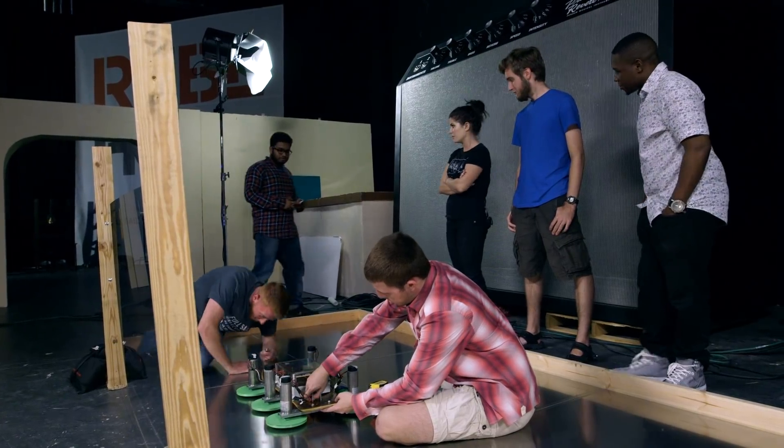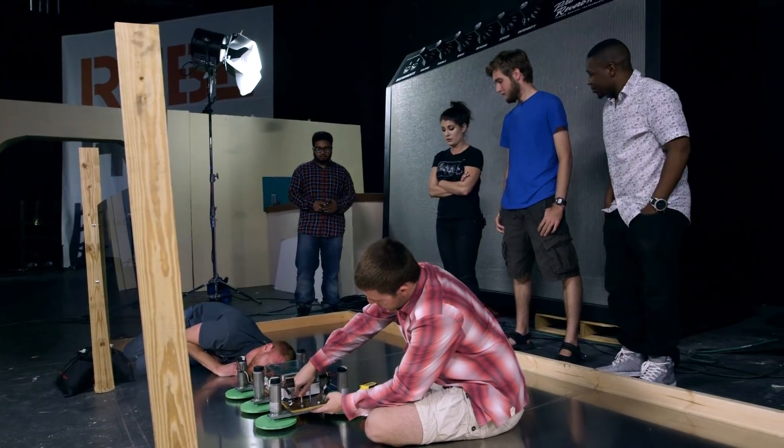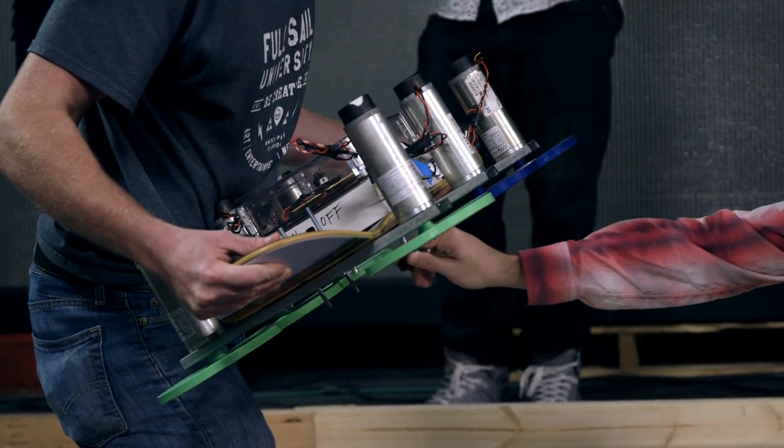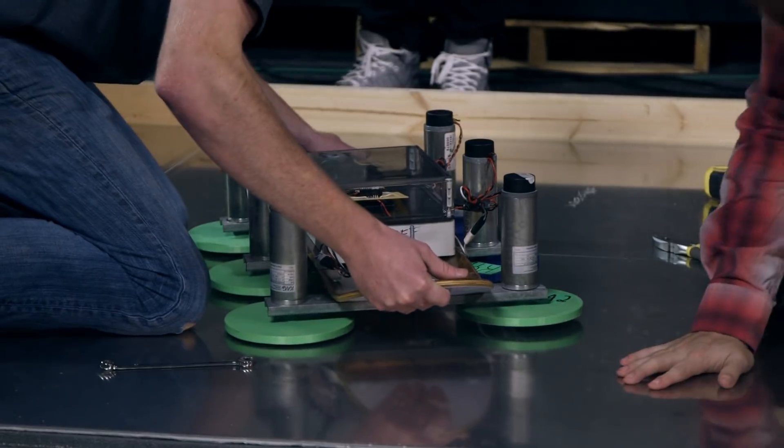So walk me through a couple scenarios of what could happen when we turn this on. Most likely, it starts spinning and nothing happens. Second most likely, it does hover and works very well. So I think between option one and option two it's like 50-50.